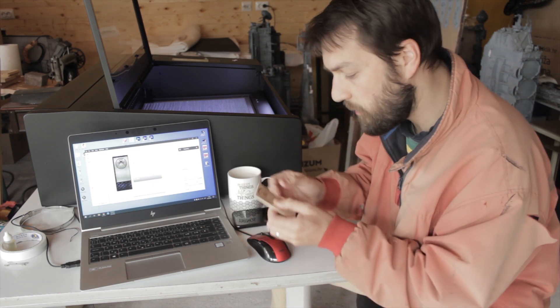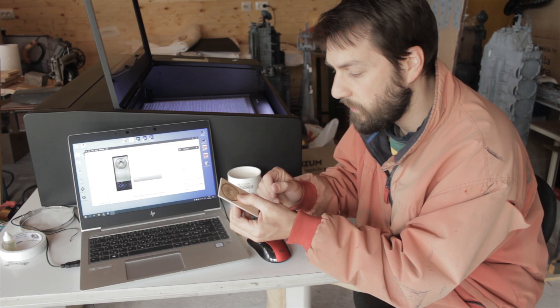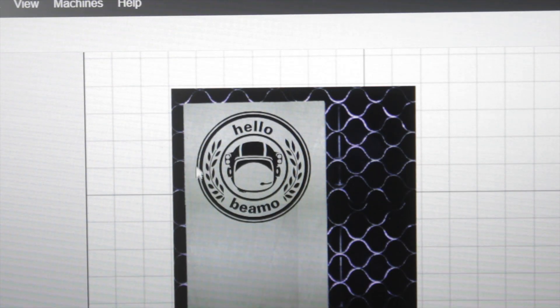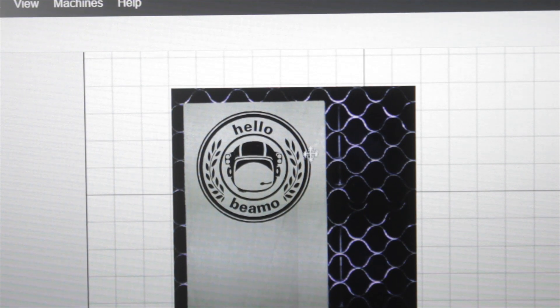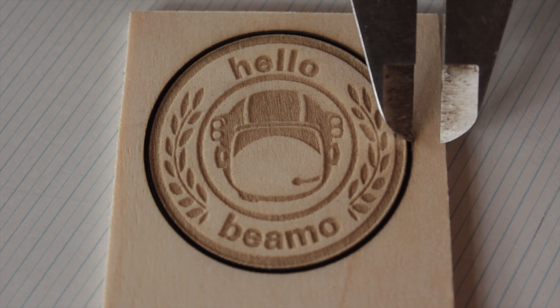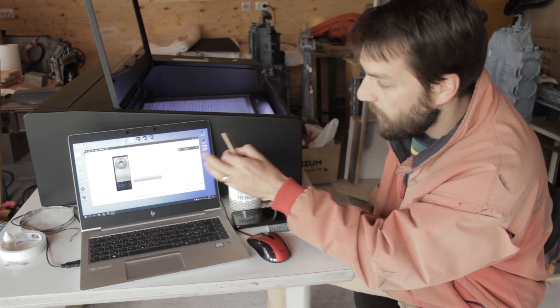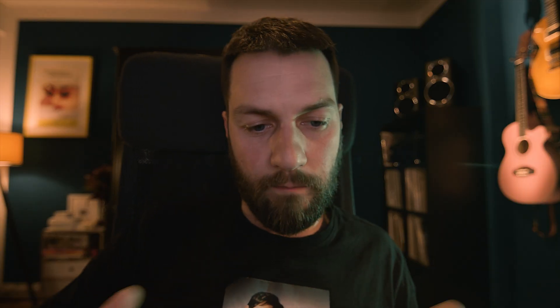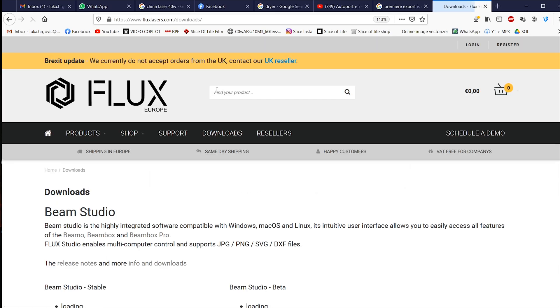What I was especially interested in was the placement accuracy of the camera. I accidentally put the design a little bit to the left, and if you compare it to the actual piece you can see the same offset — there's less space on the left than on the right. So the camera and the precision work extremely well.